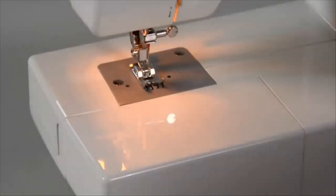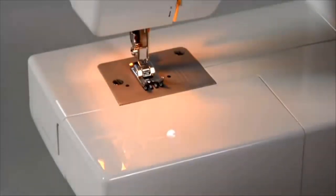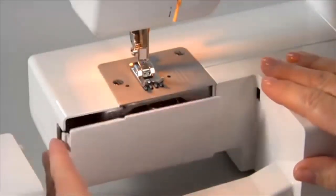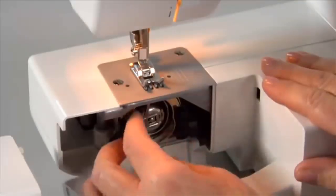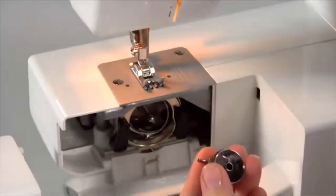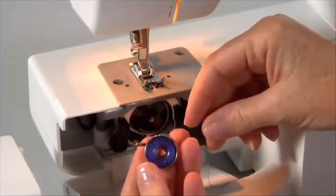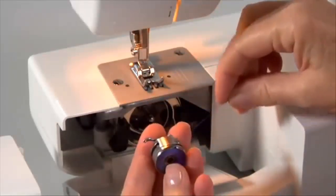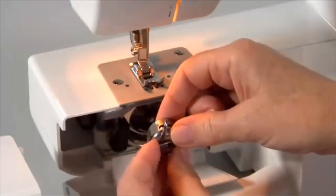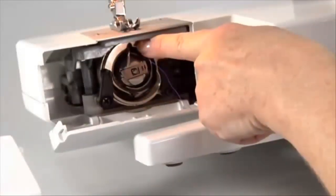Bobbin insertion. To insert or remove a bobbin, make sure the needle is in its highest position by turning the handwheel toward you. Remove the accessory tray from the machine, then open the hinged cover. Pull the bobbin case tab and remove the bobbin case. Insert the full bobbin and pull the thread to ensure the bobbin turns in a clockwise direction. Pull the thread through the slit and under the finger. Hold the bobbin case by the hinged latch, insert it into the shuttle, making sure the metal finger on the bobbin case is vertical and fits into the groove of the shuttle.